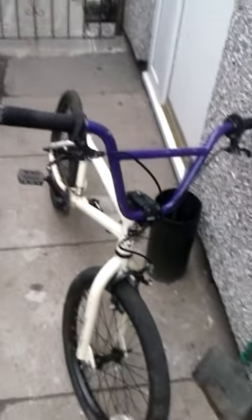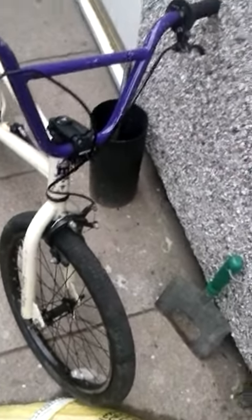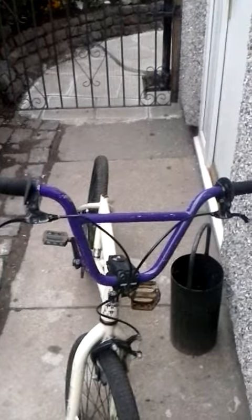A few bits that need doing on it. Some new grips on it, or what I've used. Repainting everything — so it's just a small little bit about my bike. We'll catch you in the next vid.